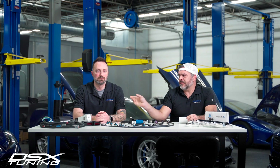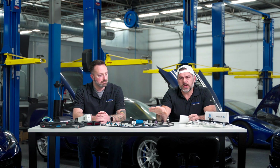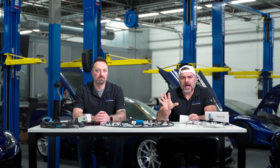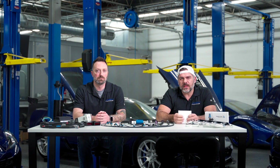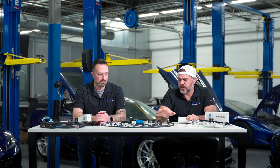Hello again, Dave and Matt from DSX Tuning. We're doing a video series to cover the Atlas port controller and all its auxiliary devices and operation. This video will be specifically about closed loop operation and the dual bank wideband that we sell in addition to the port controller.